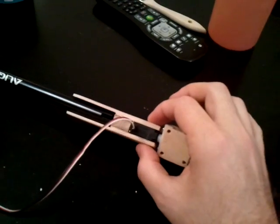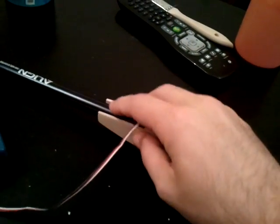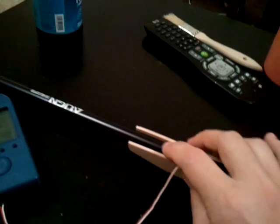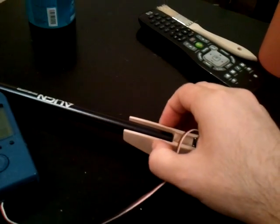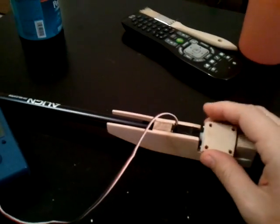I used some 1/8th ply on the outside of that, basically just to adapt it to the boom. I'm going to drill a couple of bolts through the boom, and that will hold the entire tail case to the boom.